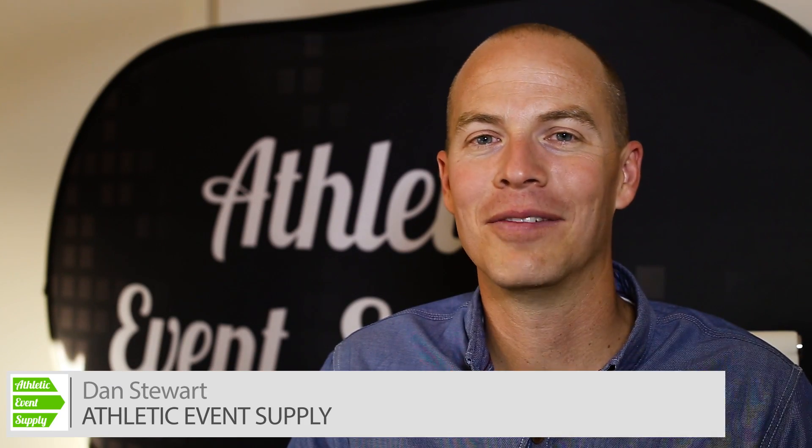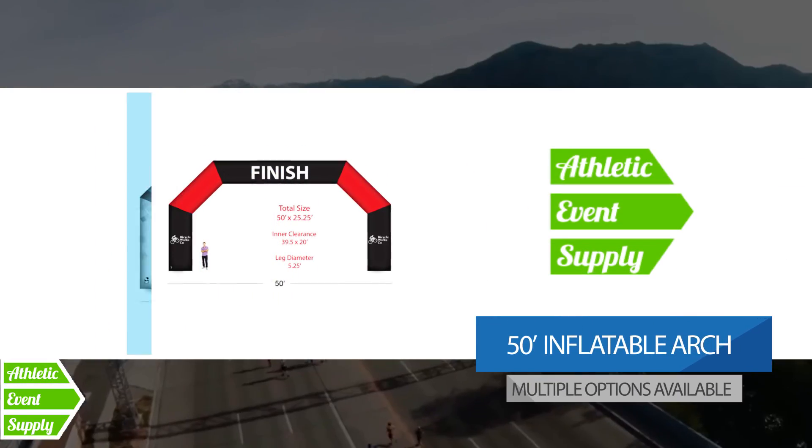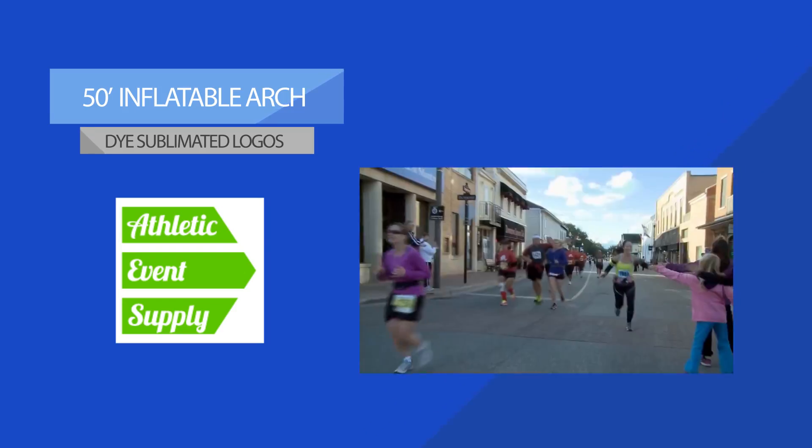Dan Stewart here with Athletic Event Supply. You're looking at the 50 foot dye sublimation arch. This is our largest arch that we have available. This thing is massive, measuring 50 feet from side to side, and the height on this is 25 feet tall. This arch at any event is going to have a huge impact and an amazing wow factor.